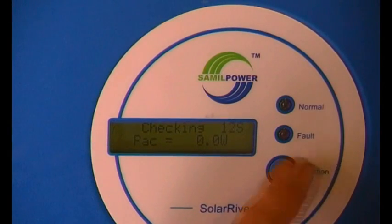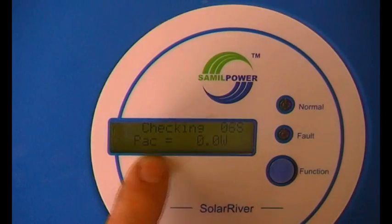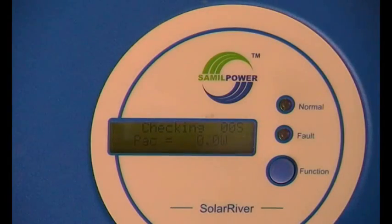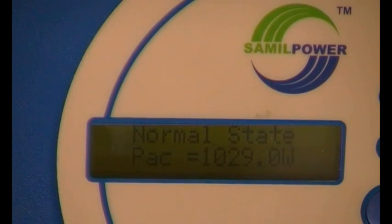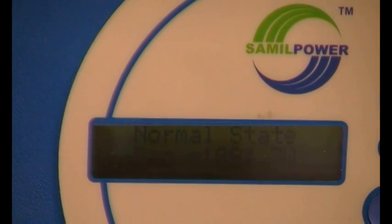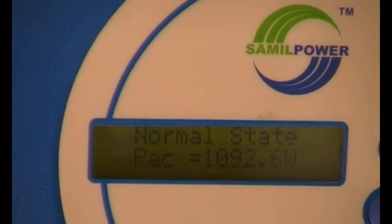You have to press the button to scroll through the display. If you get to a particular page, you can press and hold it to lock it in place. The Solar River is now showing 1092 watts, and the energy monitor reads 1094 — pretty similar.